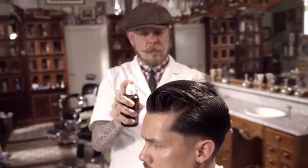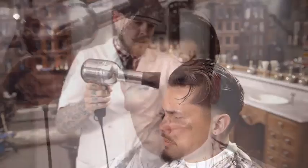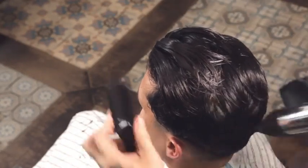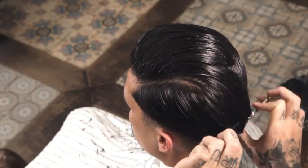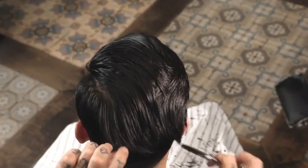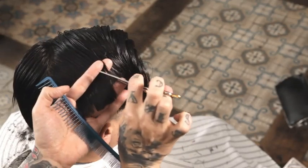Add a grooming spray for hold and blow dry using a vent brush to remove moisture and add volume. Alternate blending shear over comb and notching in the areas of weight at the baseline. Release interior length vertically and notch with blending shear to further remove bulk and create pliability in the interior.